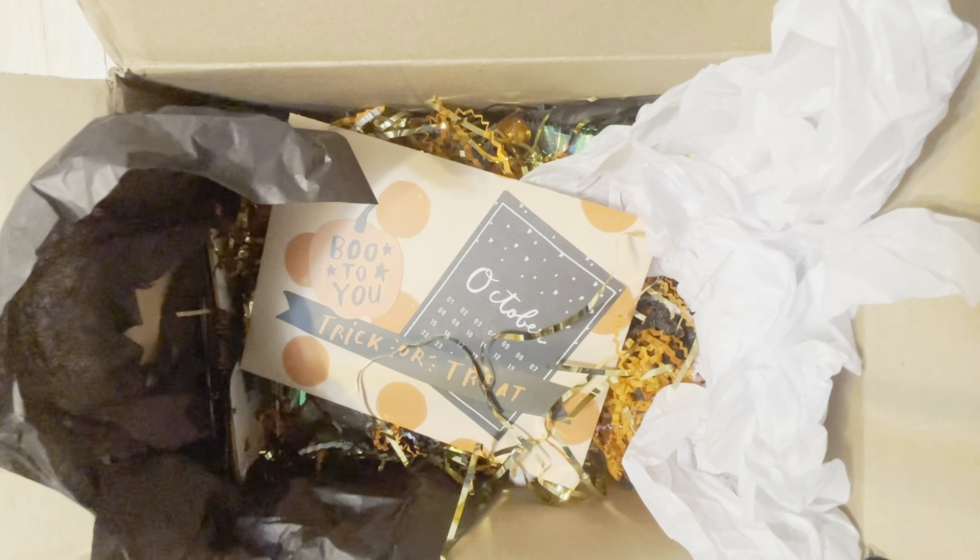Hi crafty friends! I'm just really excited. I got this swap today from my swap partner. She is Nina's Crafty Mom on Instagram and she also has a YouTube channel, so I will link her information below. We participated in Supreme Glitter Queen's swap. It was a tag flip Halloween swap and I think we had to include a card, some charms, a tag flip, and a small gift.